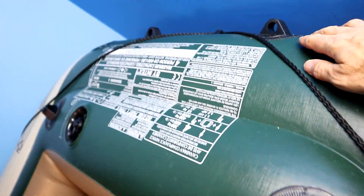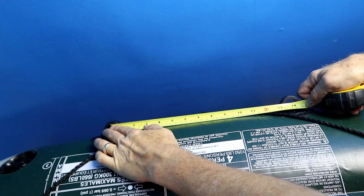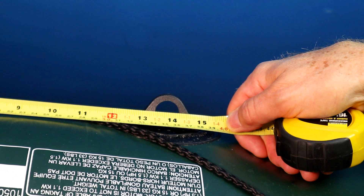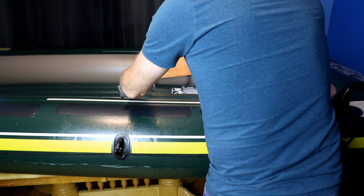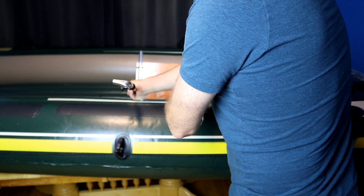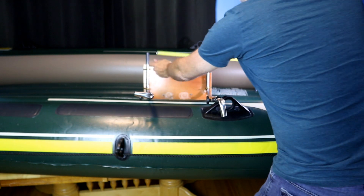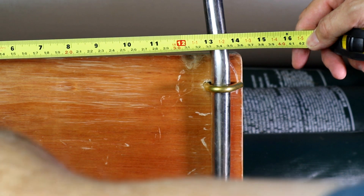On the back of the boat, you'll see these loops here — that's where the motor mount actually connects to. If we measure these holes from center to center, they're right about 13 and three quarter inches. We're going to flip this over and then measure in between these two poles here. You'll see that it's just about 13 and a half inches.